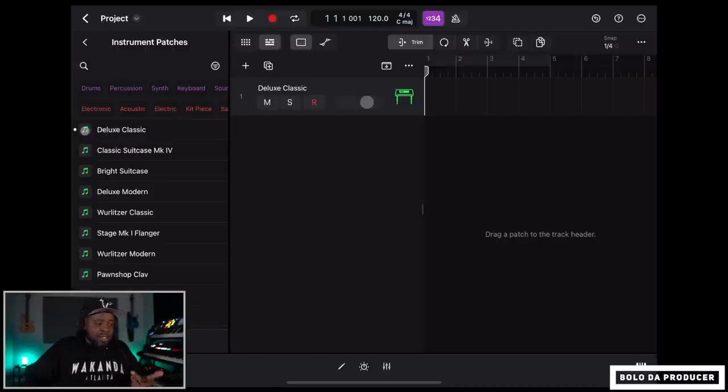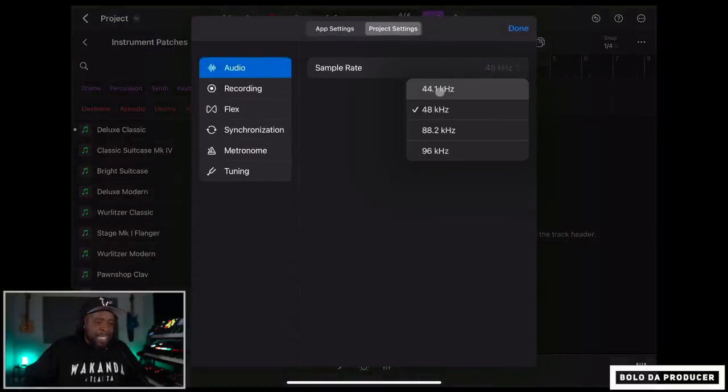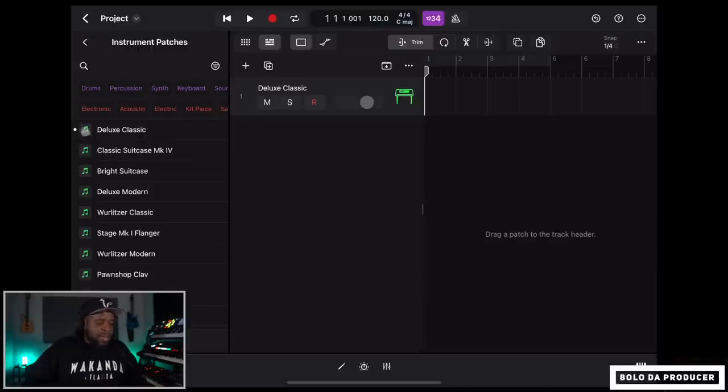You can audition sounds by just clicking the little note icon. I actually have my iPad hooked up to my Tascam Model 12 because it's class compliant. I need to go to Project Settings and set the sample rate to 44.1. You can use class compliant audio interfaces along with MIDI keyboards to make this thing a real studio. Just don't use Bluetooth — you have to plug everything in.